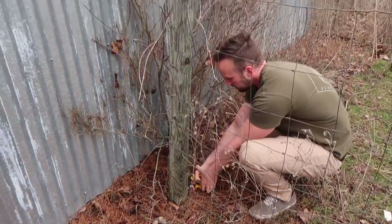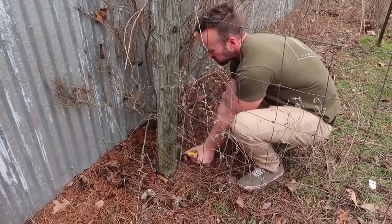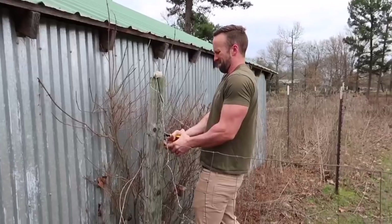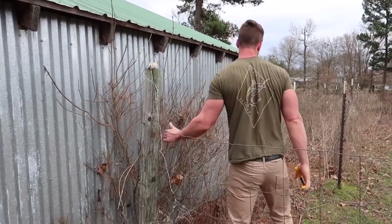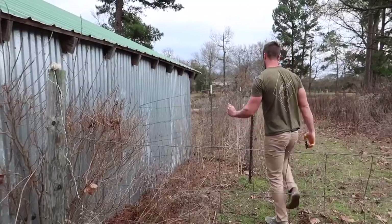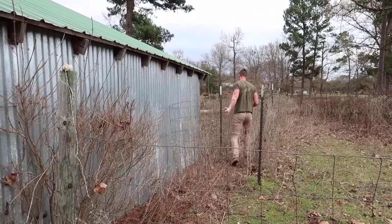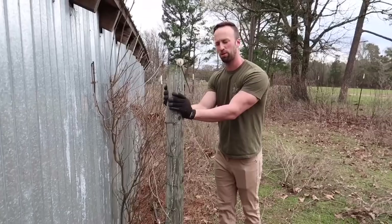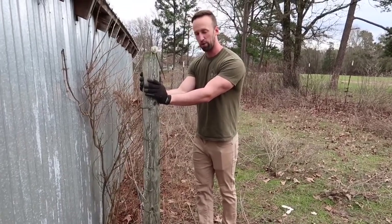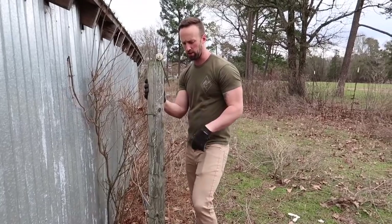We have to remove this so we can get the paneling off, so we can replace the post inside. I'll work on pulling that back. I'll try to remove this wooden pole from the ground without using a leverage tool.